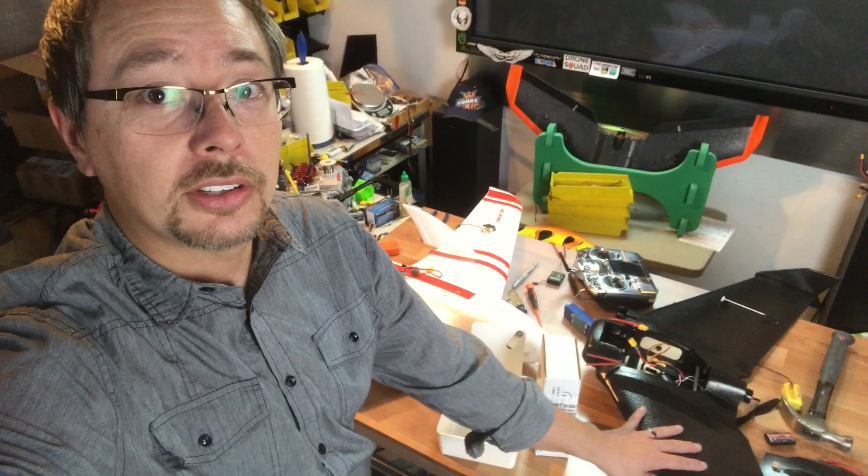This one is going to take a little bit more time — this is the kit version and I got this one from Banggood. I basically just need to install the receiver, the ESC, and the two servos, put the wings on and the linkages in, and I'll basically be ready to fly.